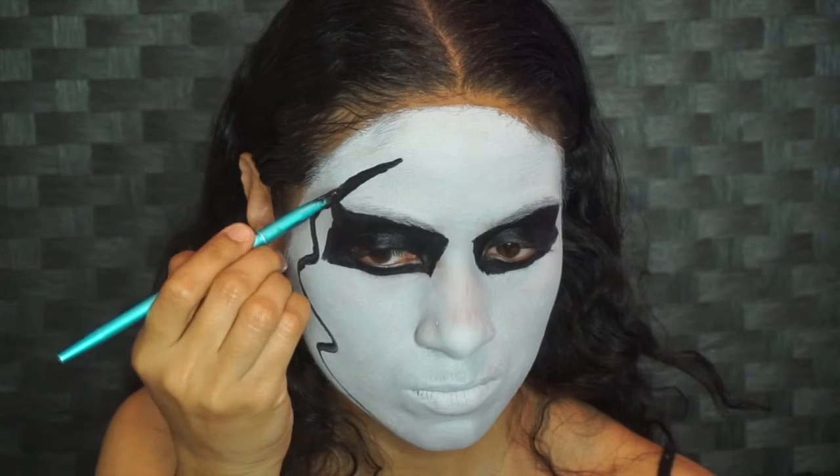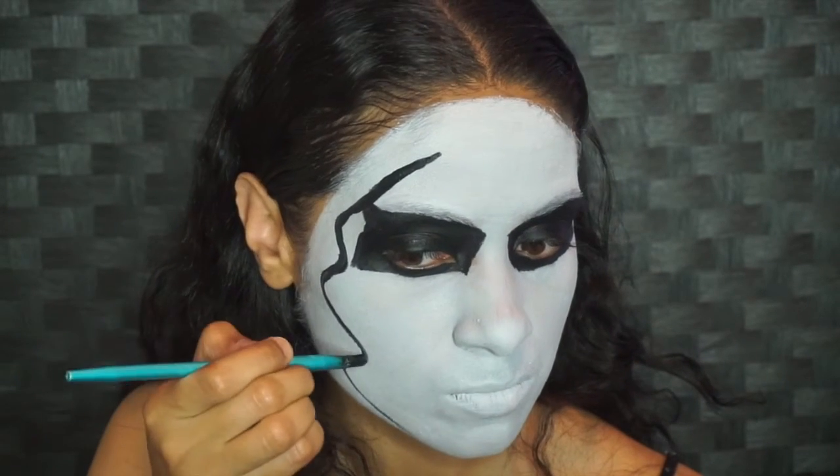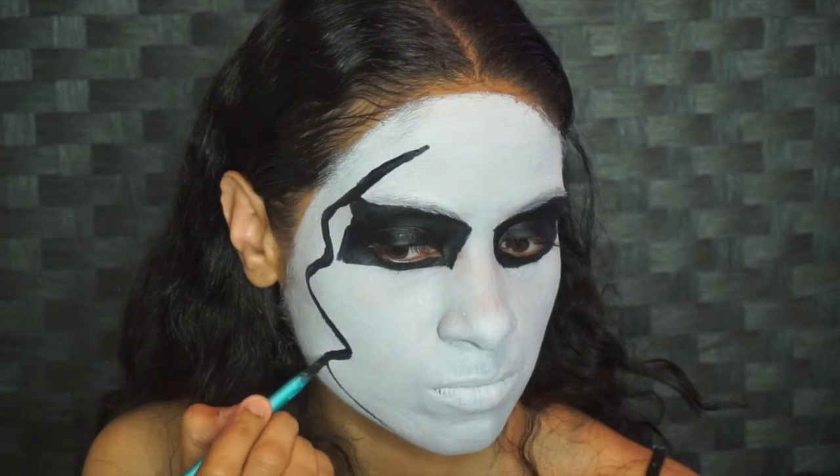This does take practice, so practice as much as you can, and then of course once you get your desired shape, thicken it up to your liking with black face paint.